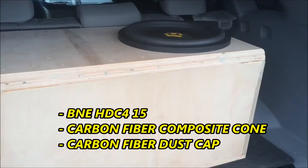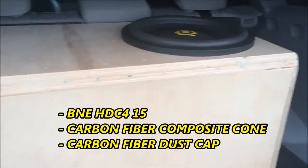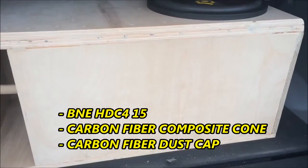Alright guys, here's the ACC4 with the carbon cone. It's on a 1200 at half-ohm right now. We'll go ahead and show you how it plays so far.